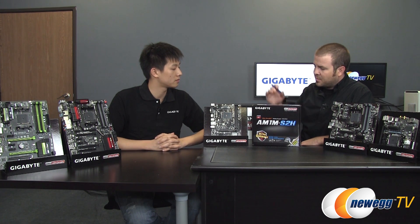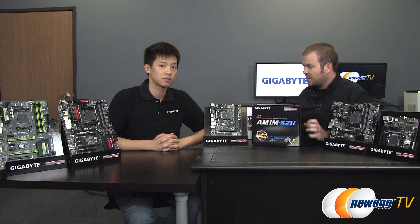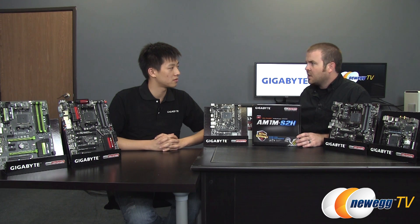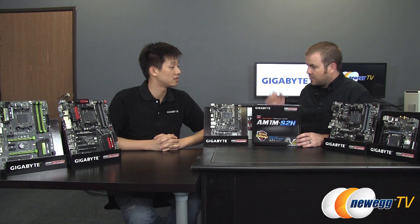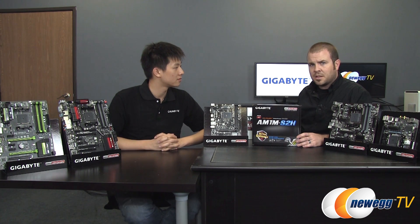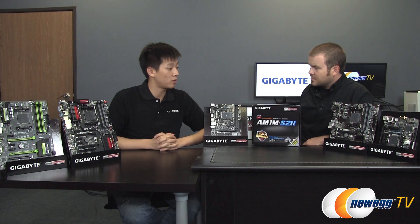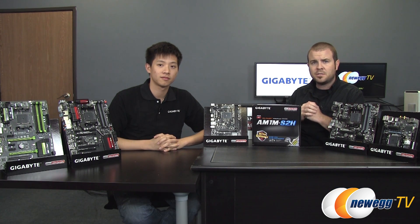That is the AM1M-S2H from Gigabyte, which will be available on Newegg.com — links will be posted in the video description. It's an exciting new platform for folks looking to put together a simple system at home: budget-friendly with excellent power savings, and you get all the Gigabyte features including ultra durable construction for a long board lifespan. Thanks to Leon for joining us, and thanks to all of you at home for watching. Don't forget to subscribe to the Newegg TV YouTube channel, leave a comment or feedback below, and give us a thumbs up if you enjoyed this video. See you next time.